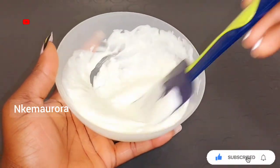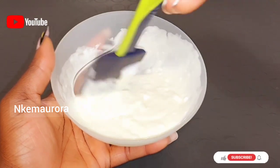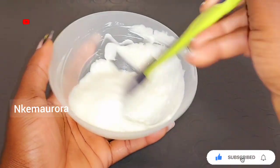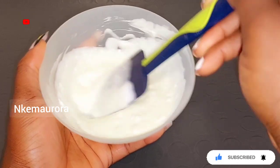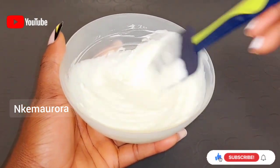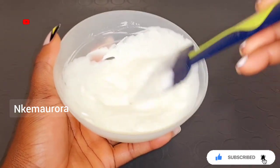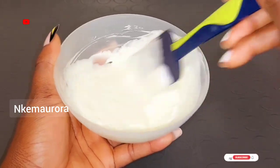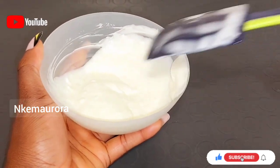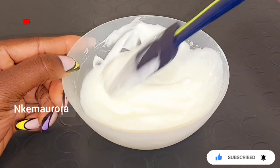I'm going to make sure to mix these two products very well — the Nivea Soft and also the Nature's Secret Carrot Lightening Body Lotion — because it is a little difficult to combine them together. The Nature's Secret lotion is a little bit liquid and the Nivea Soft is a little bit hard. Whenever you're doing any cream mixture, you should always take time to make sure that everything combines very well. Nature's Secret Carrot Lightening Body Lotion is very good for lightening and brightening your skin. The Nature's Secret range includes the soap, body lotion, serum, face cream, and tube.